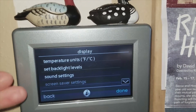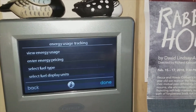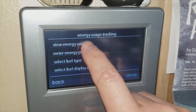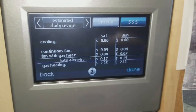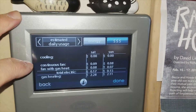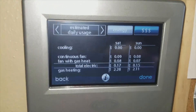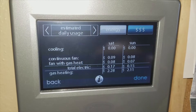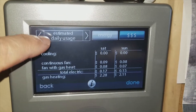Under display settings you can set backlight levels, sounds, lights, and there's a screen saver. For energy tracking, I use this a lot. I have it set up showing energy usage with my fuel type already entered — it knows my therms rate and kilowatts rate. Under cooling, you can see breakdowns for gas heating and fan usage. For example, on Sunday we used roughly $2.11 in heating and Saturday $2.28. You can see the fan running constantly — just electricity for the fan versus actual gas.